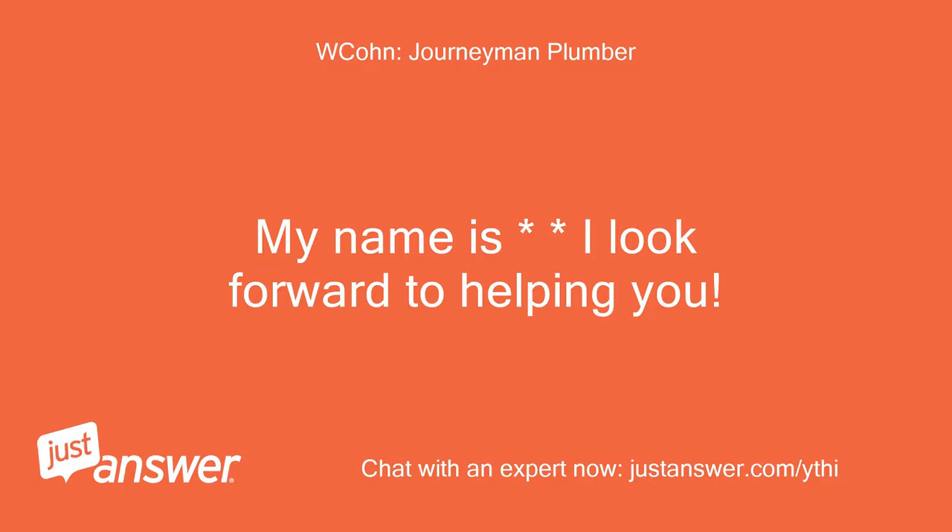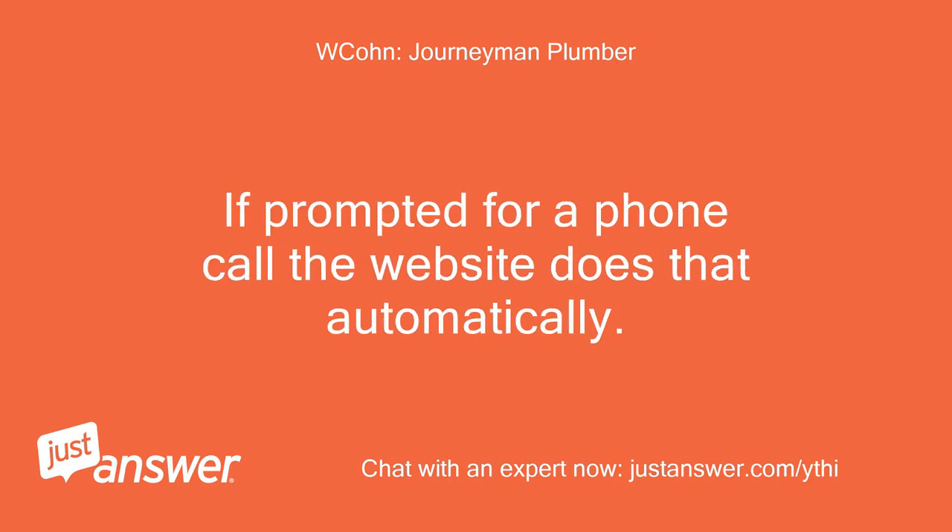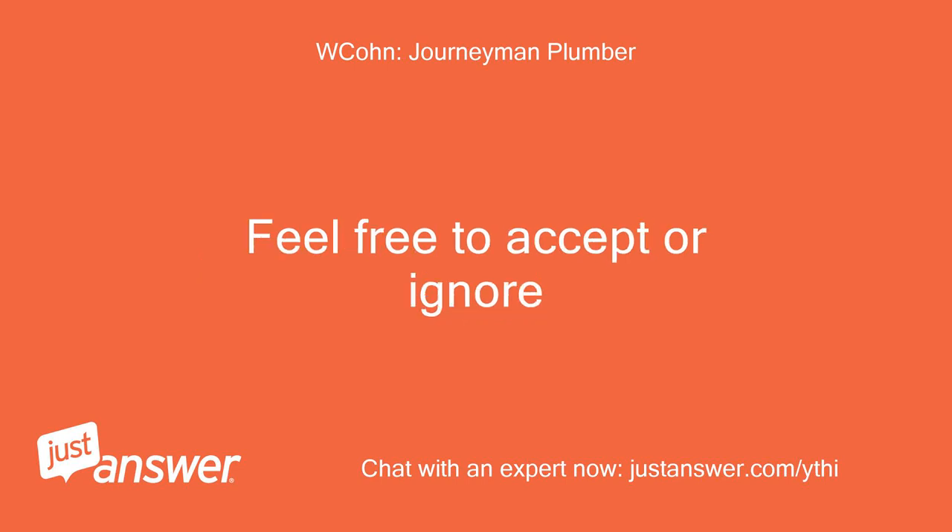My name is [Expert] — I look forward to helping you. If prompted for a phone call, the website does that automatically. Feel free to accept or ignore.